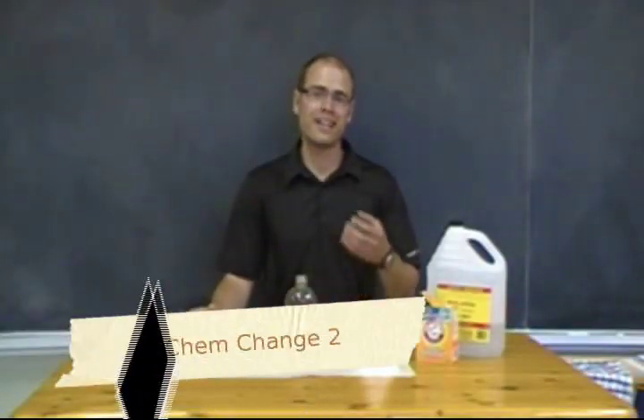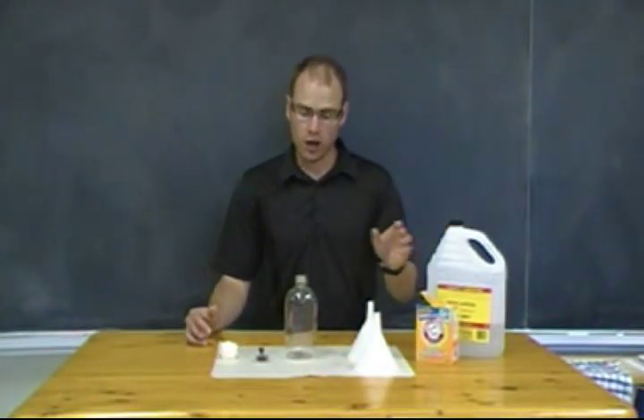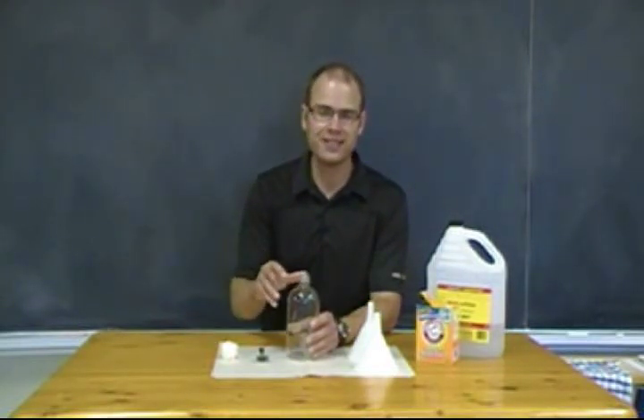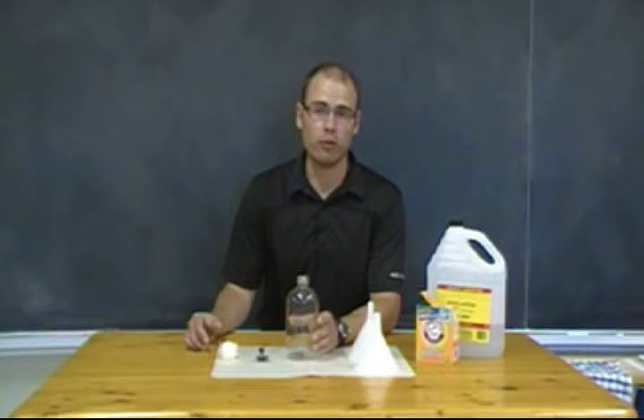In this activity, we're going to be looking at a chemical change using the same ingredients — vinegar and baking soda — that we used outside. Although this time inside, we're going to do it with a bottle and balloon so that we can see that reaction a little bit more clearly.